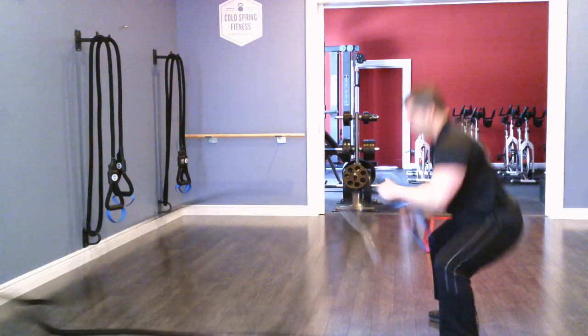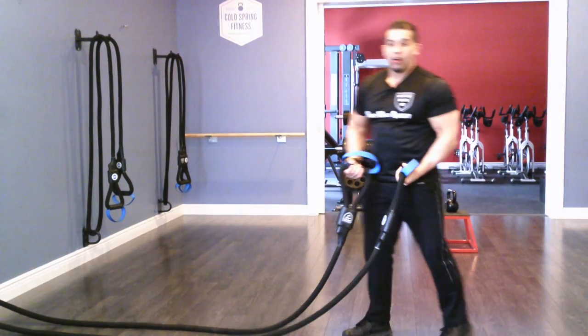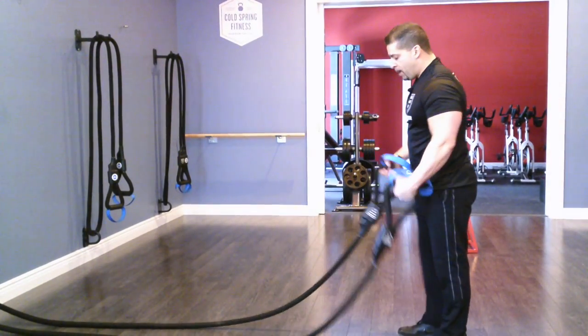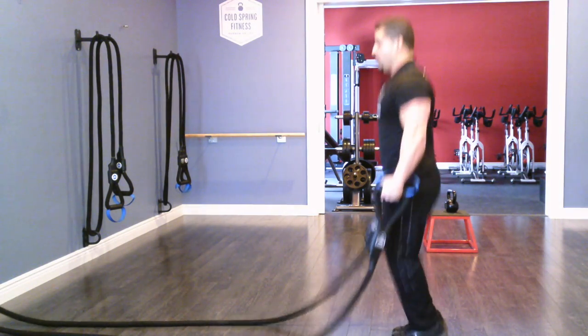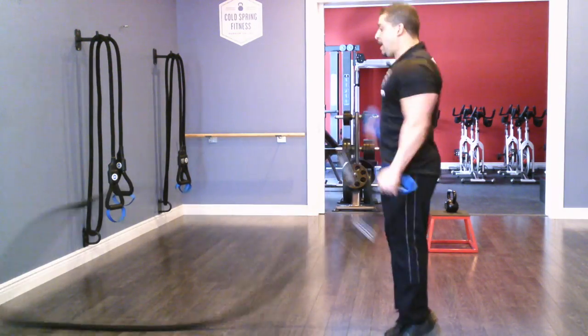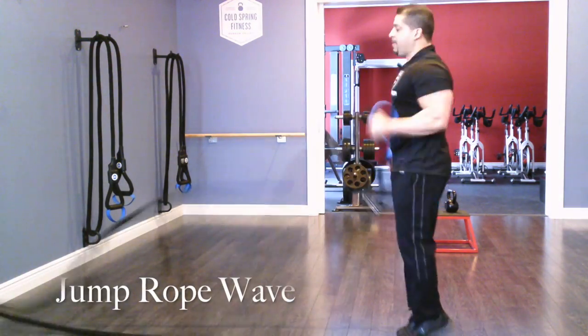From there I'll go right into a jump rope. The foot mechanics are going to be the same as if you were jumping rope, but now my movements are here on the side — I'm creating waves just like this, nice fluid waves just like that.